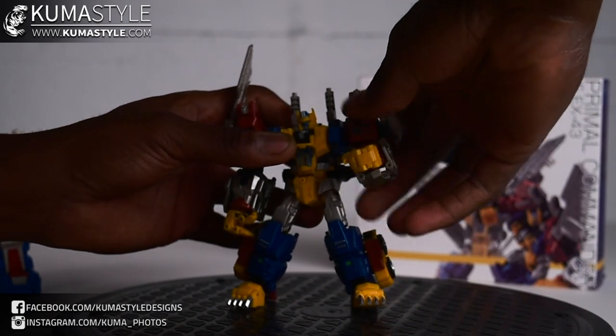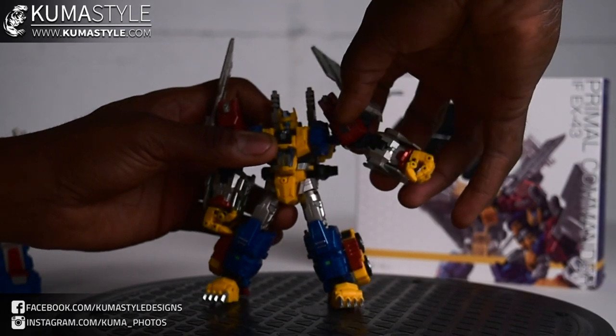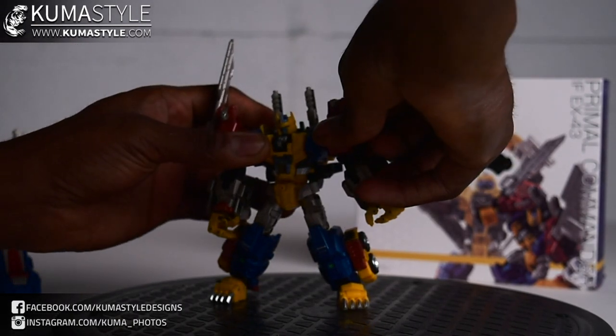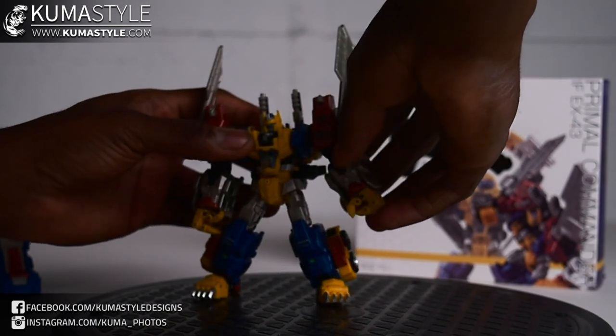There's a 360-degree rotation at the shoulder. The shoulder actually unclips and extends so that he can do parallel raises out to the sides — really good. Checking to see if there's a butterfly joint, and there is not.